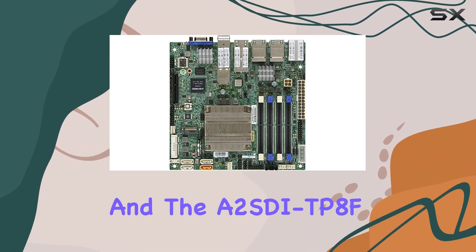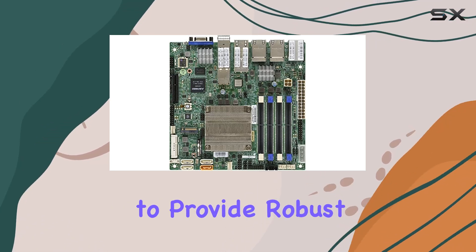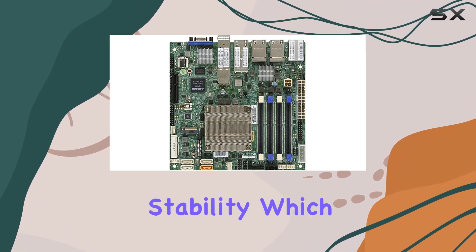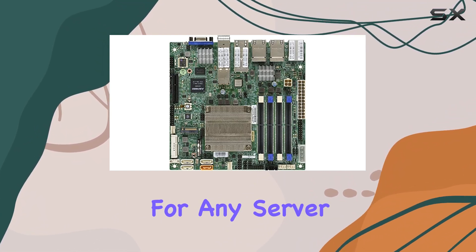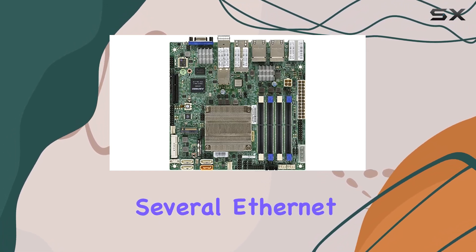Supermicro has a reputation for reliability and quality, and the A2SDi-TP8F lives up to that standard. It is engineered to provide robust performance and long-term stability, which are essential for any server setup.